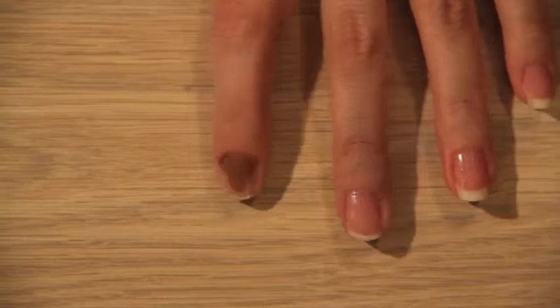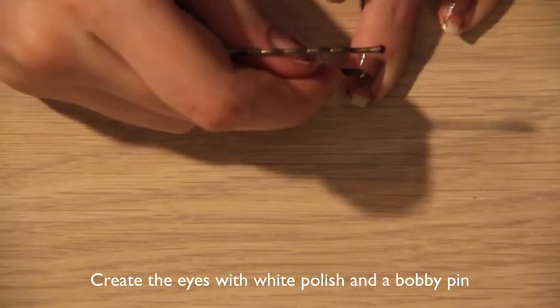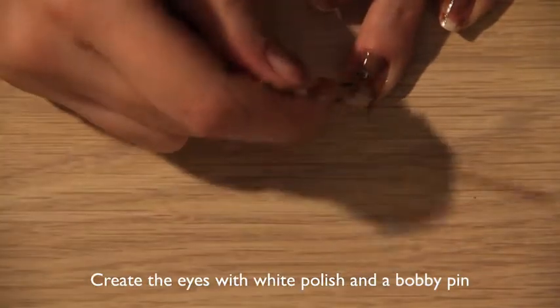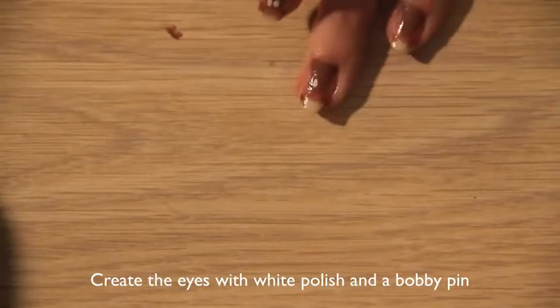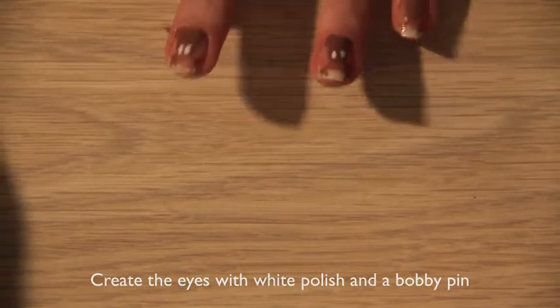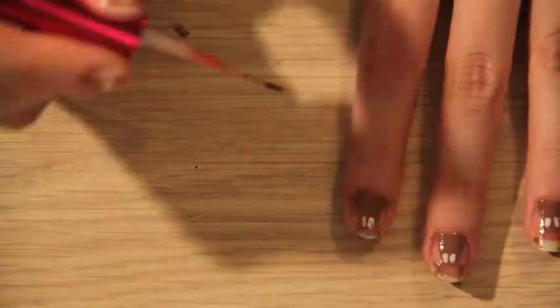We're going to do this on every single nail. With a black polish, I'm going to put some of this out on cardboard, and then we are going to take the striper brush and just dip that in there. With this, we are going to outline our reindeer.